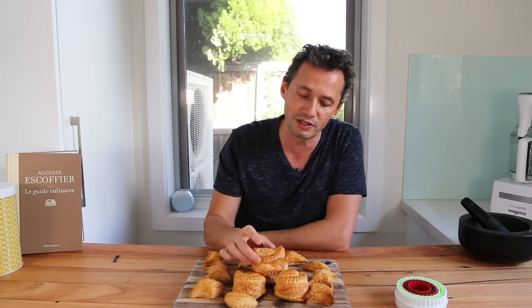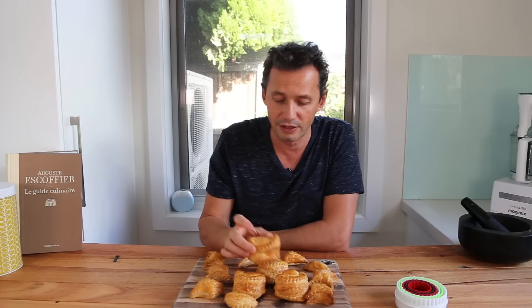Before we start the demonstration it is important to know three things about our product: the definition, the history, and a little bit on how to use the product. The name of the pastry casing you see here is called the vol-au-vent in French, which means 'fly in the wind.'